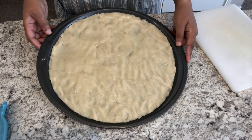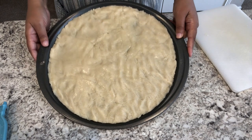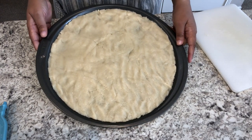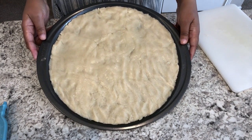My cookie dough is evenly pressed on the pizza pan and I am going to bake this until it is a light golden brown, probably about 15 to 20 minutes, and then I'm going to let it cool completely.